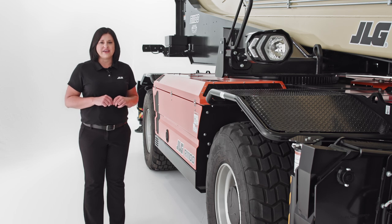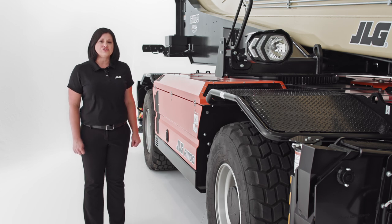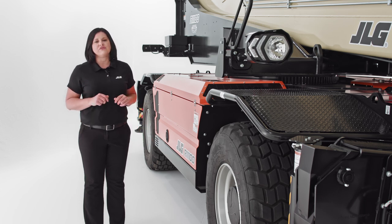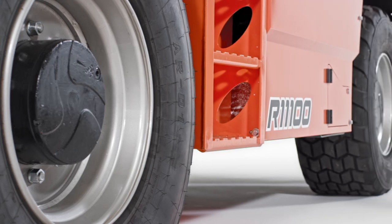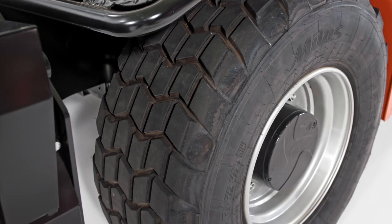Foam fill tires come standard on all JLG rotating telehandler models. These tires are highly resistant to punctures, which improves durability and reduces downtime. But if you prefer air-filled tires, we also have those available in two different treads.